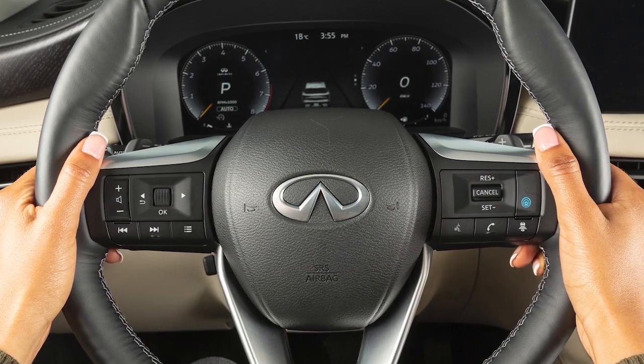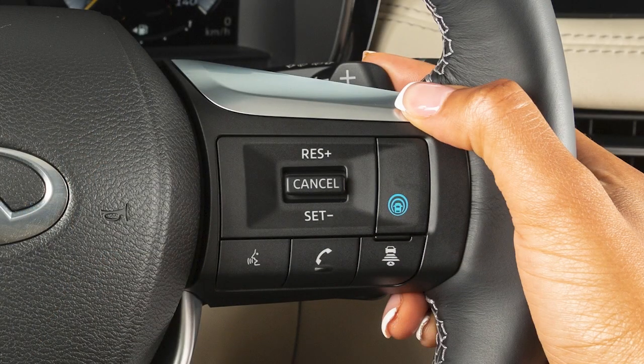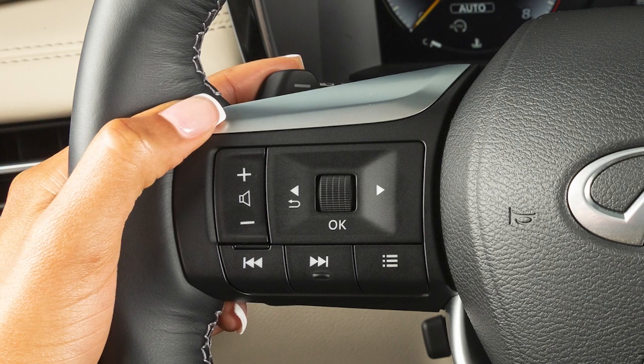While in the manual shift mode, pull the right side paddle shifter for a higher range. To shift down, pull the left side paddle shifter.